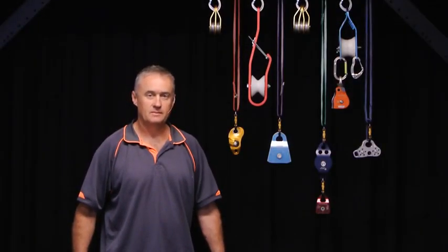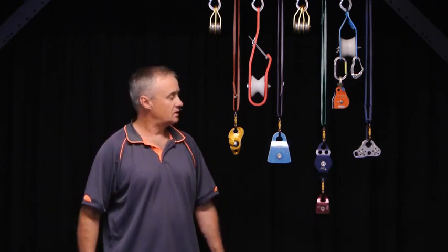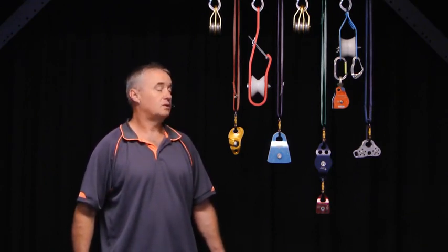Hi and welcome to our session on pulleys. Pulleys are also known as sheave blocks or just blocks. We've got a small selection of pulleys here from our industry. They all look quite different and have different uses, but they all have some things in common. So let's take a closer look.